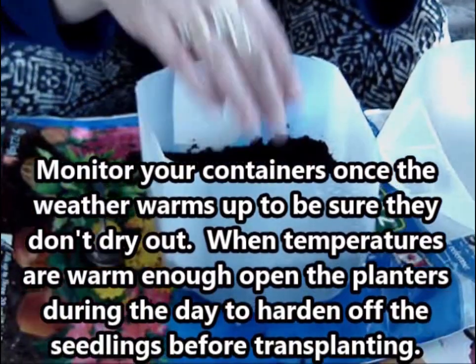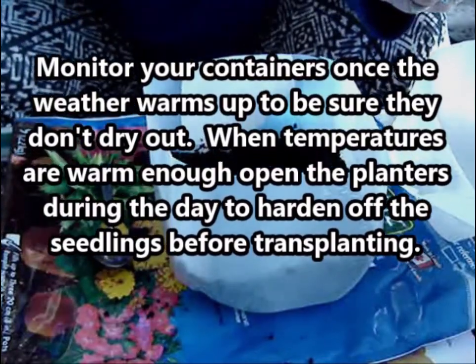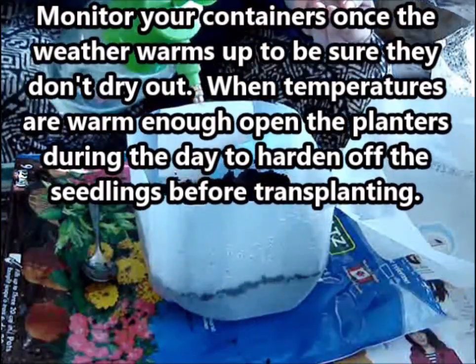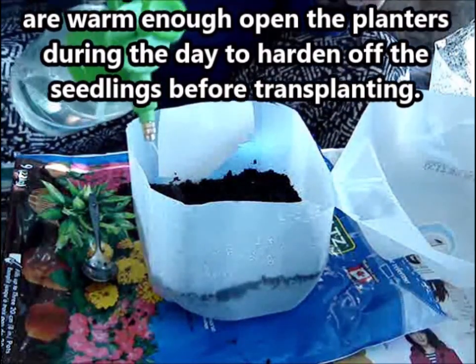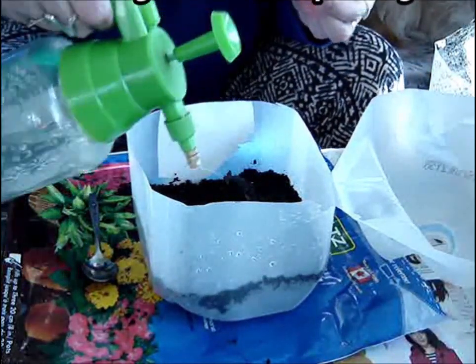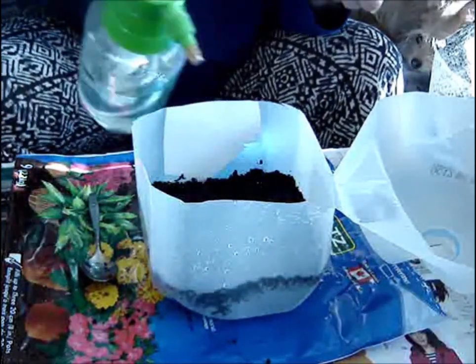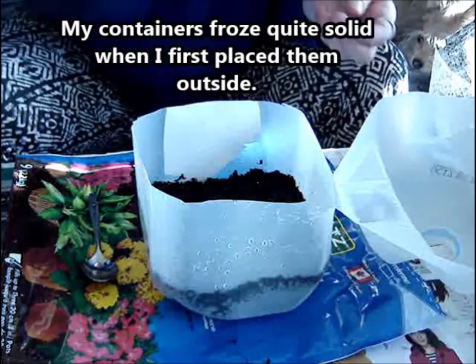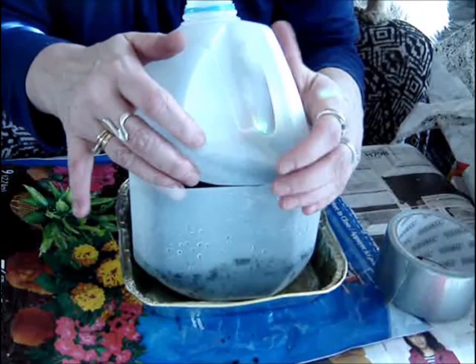I just lightly covered them and packed the soil down a little bit. You don't want it to be too tight, but we want those good and wet when we put them outside so we don't have to worry too much about watering. It might be a drier spring. So give that a good watering. I'm going to get this attached with duct tape.